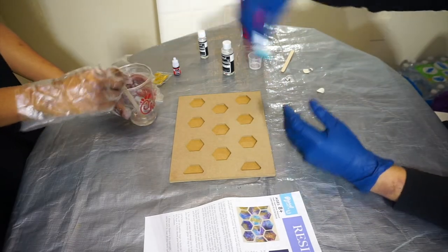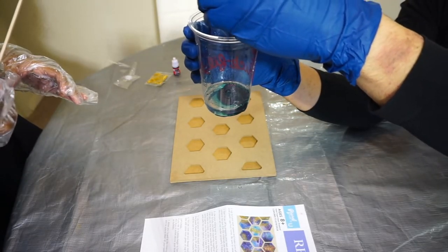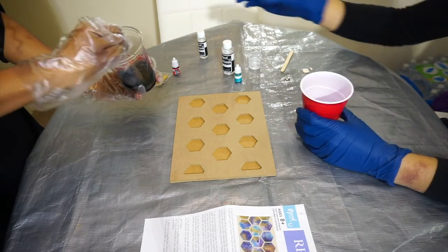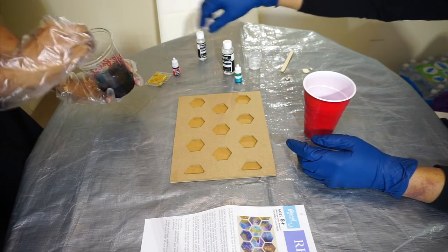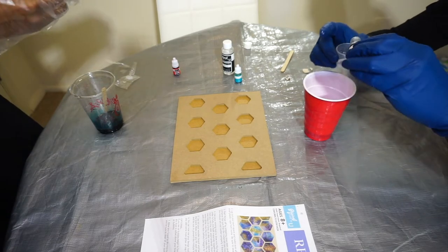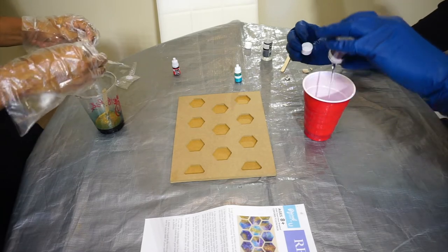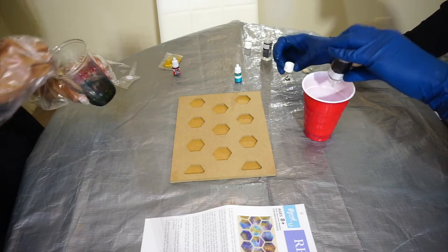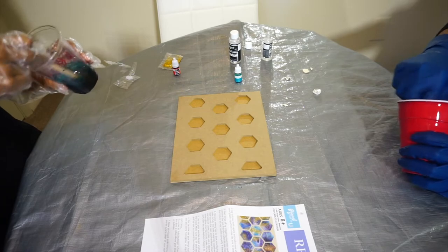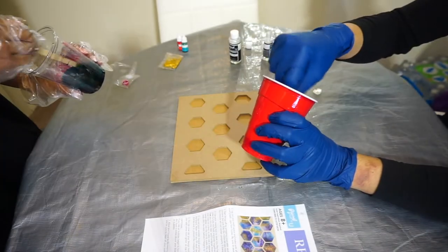Alright, do you want to add the dye now? Yeah. Put the whole thing in there. Does it say how much you have to put in? No, just put the whole thing in there. Alright, while you do that I'm gonna add some glitter in here. Don't add too much. You can never have too much glitter. We only have 30 minutes to work with the resin before it begins to harden. That's not gonna look anything like the glitter picture.